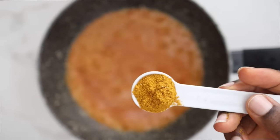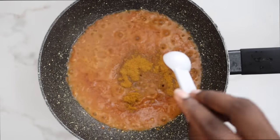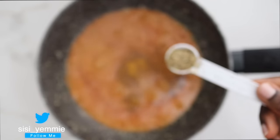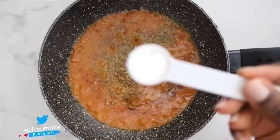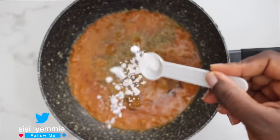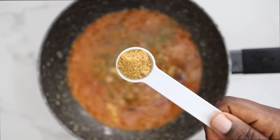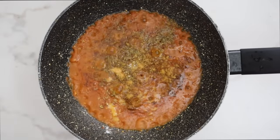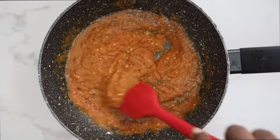Once it has fried a bit, I'm going to season with some curry powder, some dried thyme — I love thyme with fish, the combination is just awesome — and I'm going to add some salt as well, and then some crayfish powder seasoning. Mix everything together and that's all the seasoning I need for the sauce.